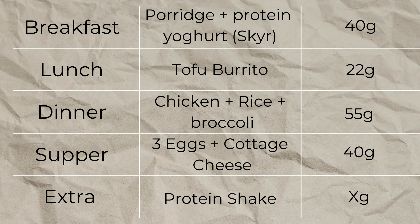Here is the proposed day of eating and the eating amounts of protein from the ingredients listed below. Feel free to play around and make it your own.